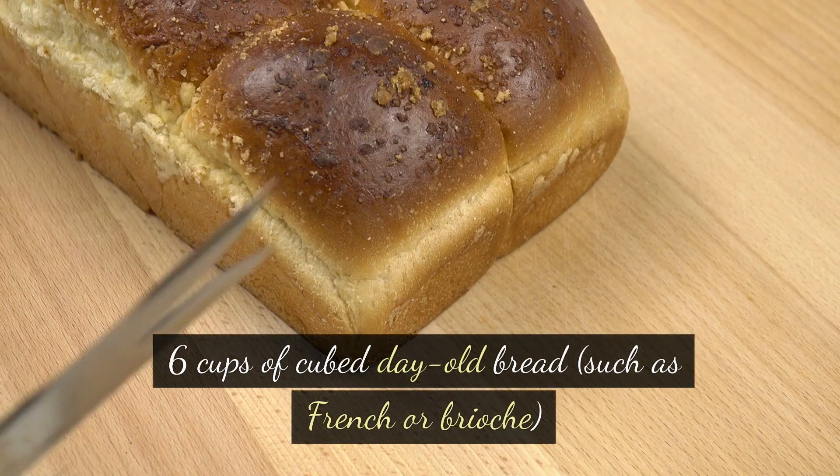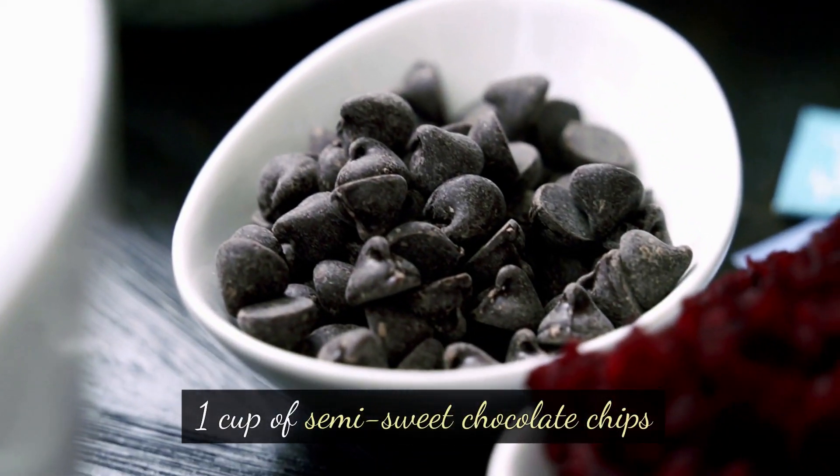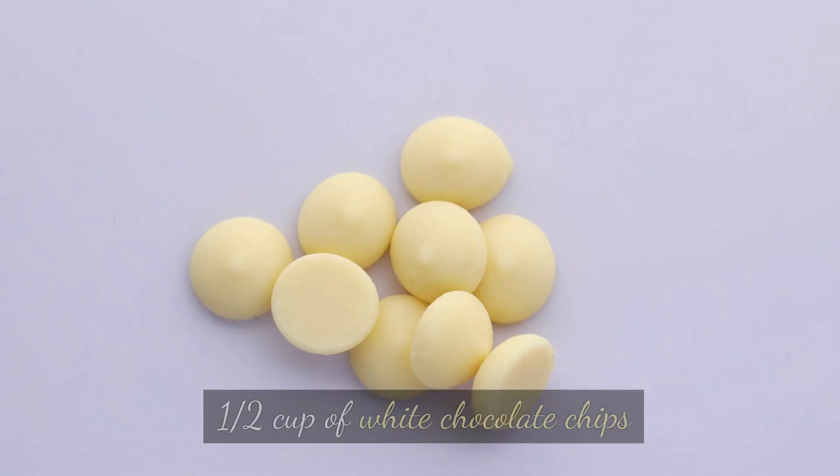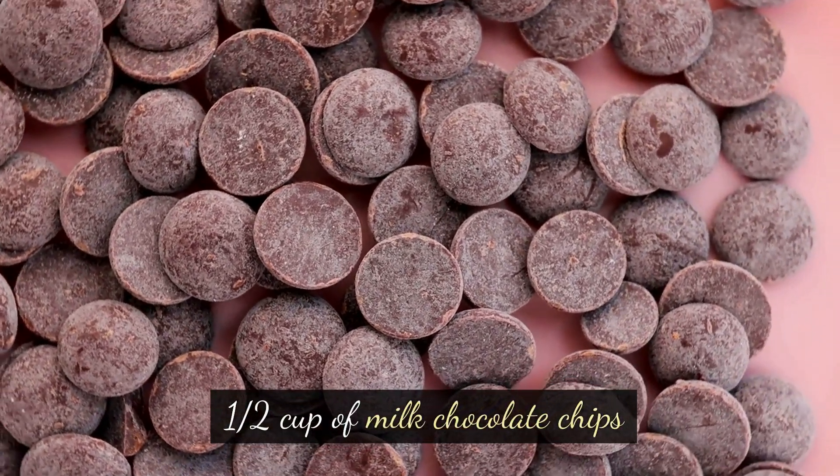Ingredients: 6 cups of cubed day-old bread, such as French or brioche. 1 cup of semi-sweet chocolate chips, 1 and a half cups of white chocolate chips, and 1 and a half cups of milk chocolate chips.